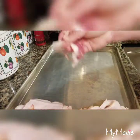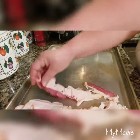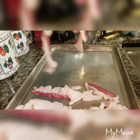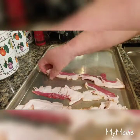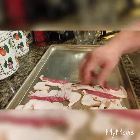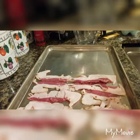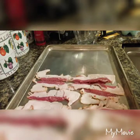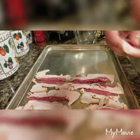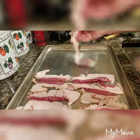I usually use the thinner bacon. I usually cook the meat by turning it over in the oven.